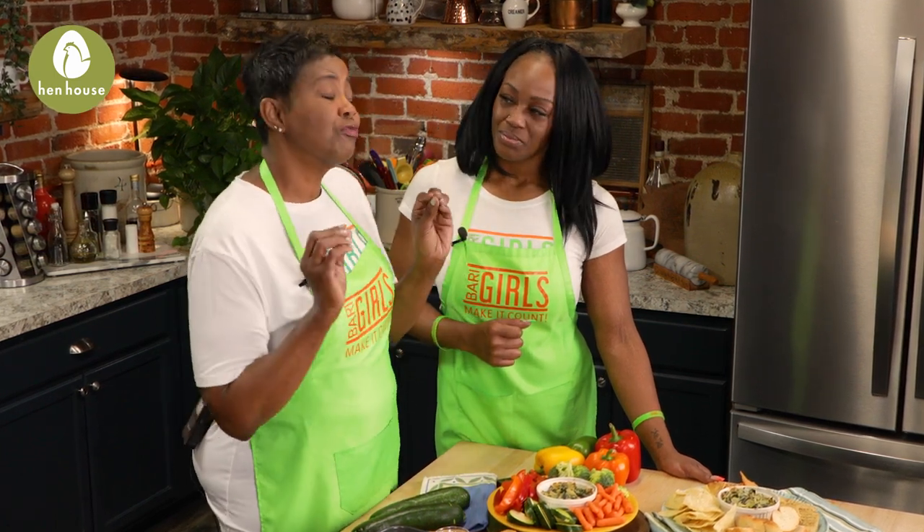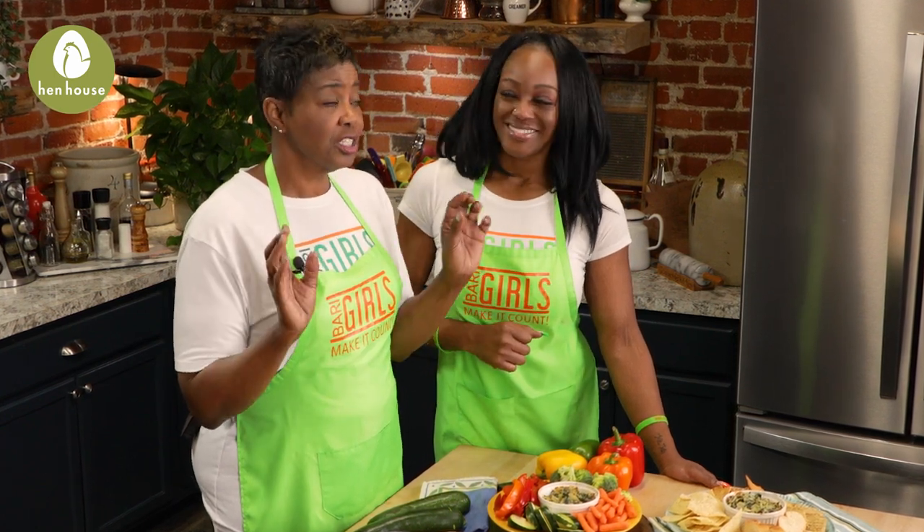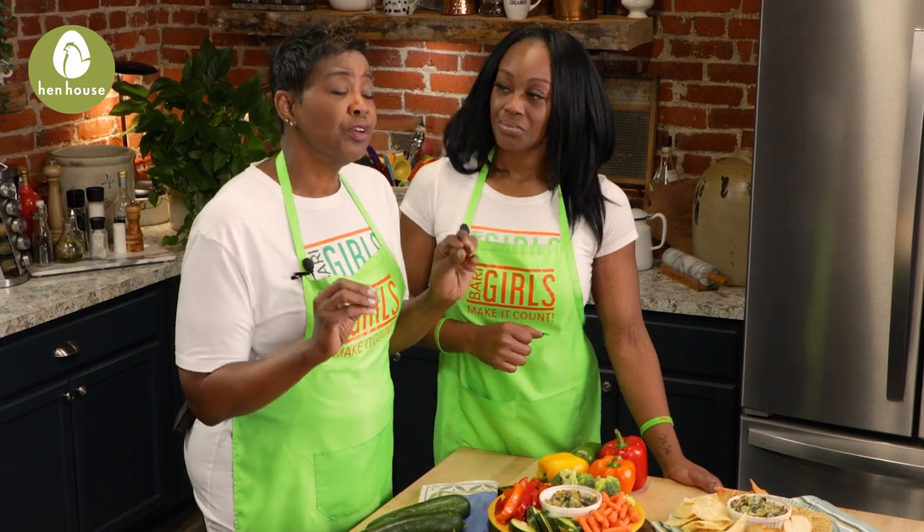Something to remember about this recipe: I wouldn't recommend using fresh spinach, but if that's all you have, no worries — you'll just cook the spinach and be sure to remove all of the excess water. That's true.